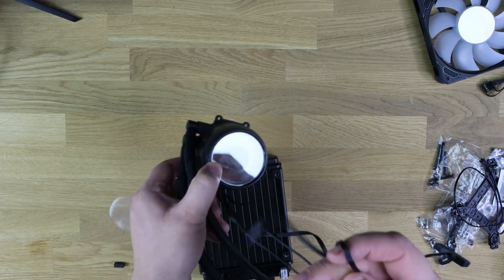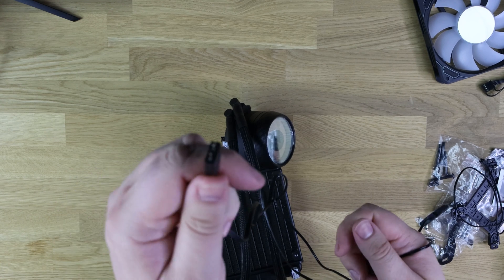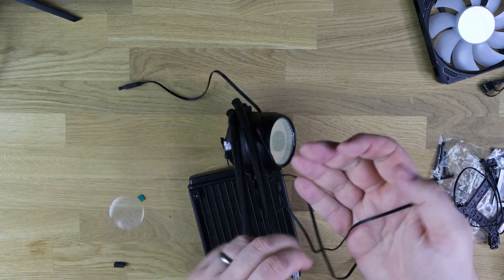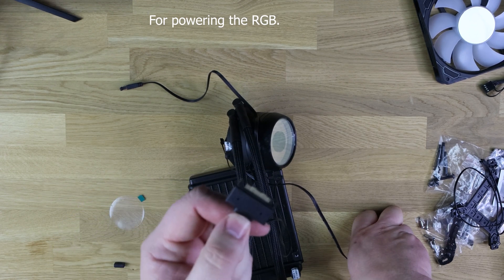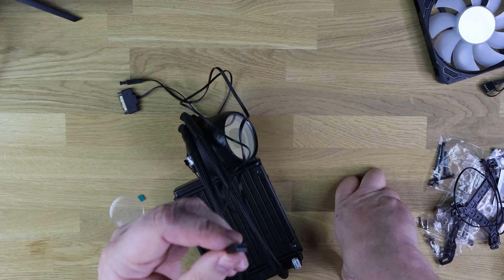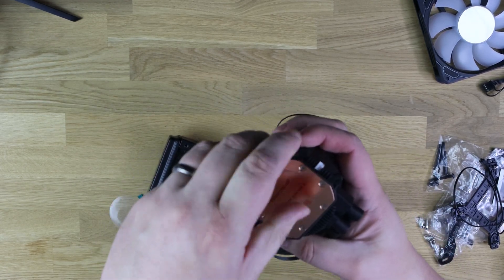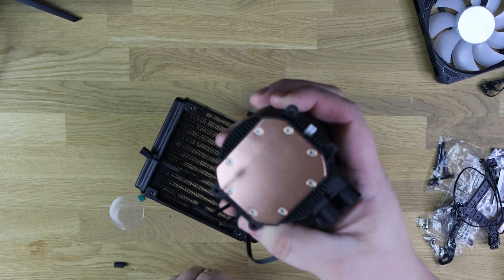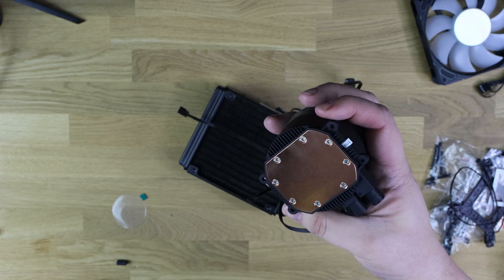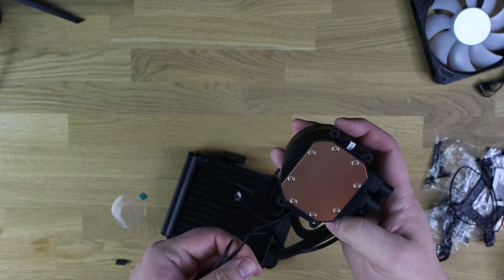The CPU block's tubing rotates so you can adjust orientation. It has cables coming off it: one ARGB cable — make sure your motherboard has a compatible header — which connects to the fan, plus a power cable for the RGB lights if you don't have an ARGB header, and a three-pin fan header to power the pump. The base is copper, not pre-applied with paste, quite shiny with slight surface texture — that's what thermal paste is for.